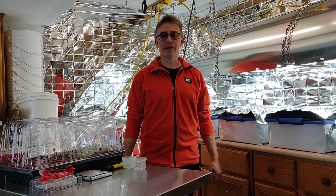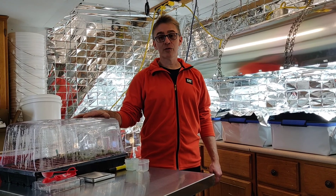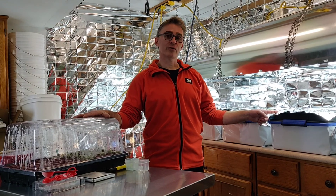Hey guys, welcome back to 2G Hydroponics. Today we're going to be moving the lettuce from the greenhouse dome into the totes.